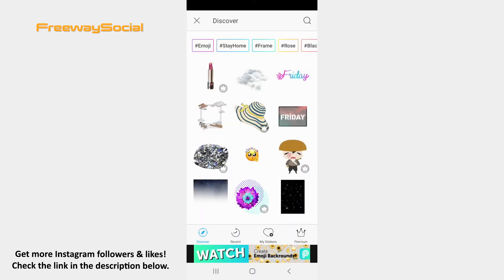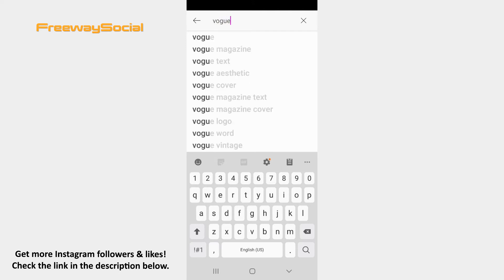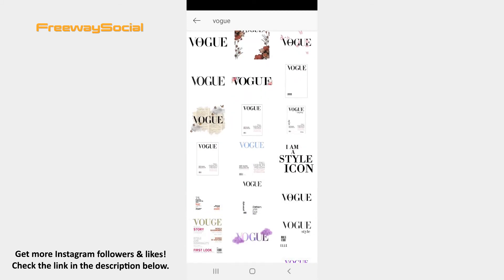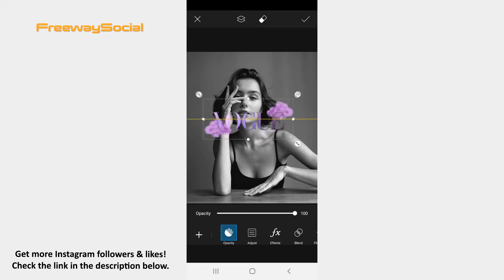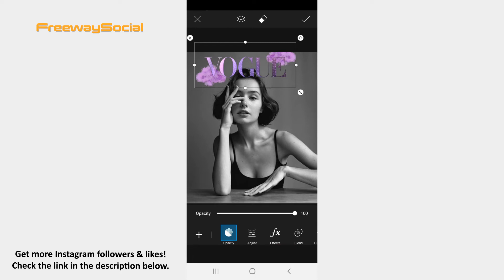Hit the search icon in the top-right corner and type in the Vogue phrase in the search bar. Choose the one you like. Now resize and move the sticker as you want in order to make your picture look like a Vogue cover. After that, click on the checkmark icon.